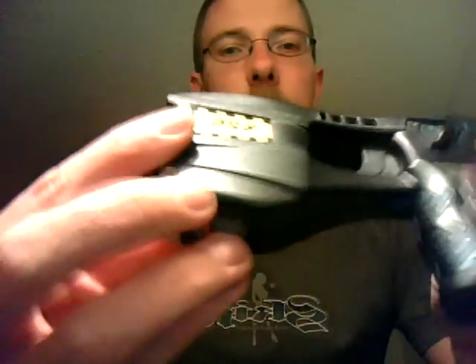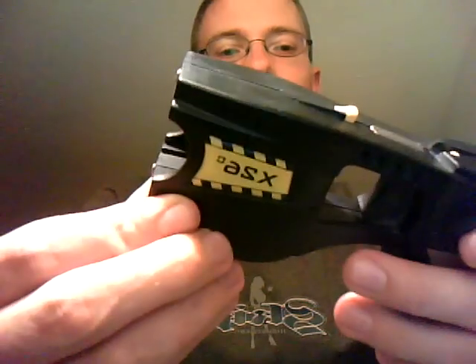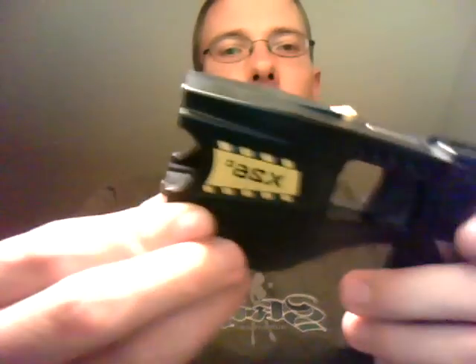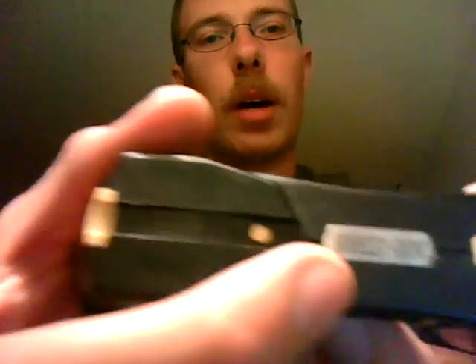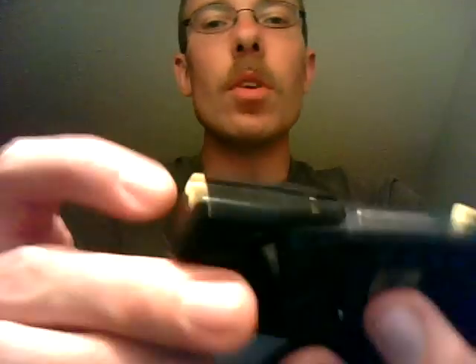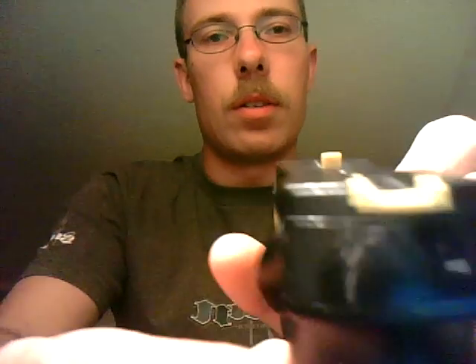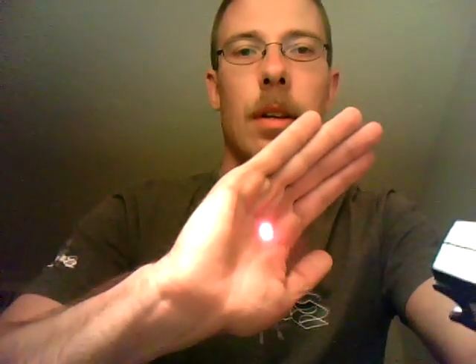I bought this back in, probably 2006, so it's had quite a bit of use through my work. Your serial number is going to be right here on the top of the taser. You have fixed sights, just like a gun — those are your primary sights. And then you actually have a laser as well.